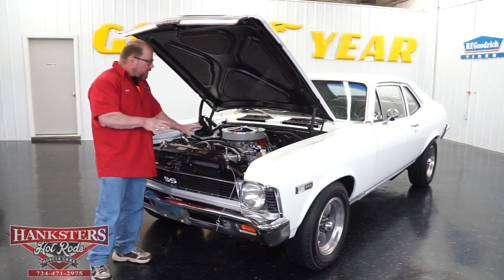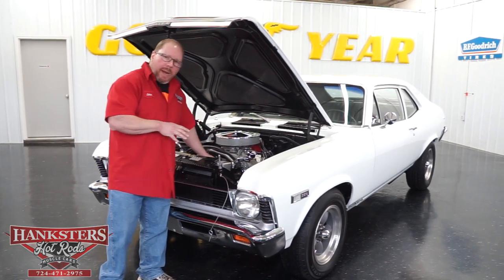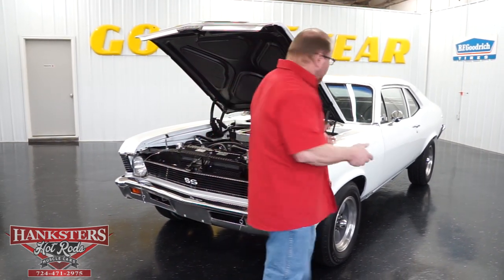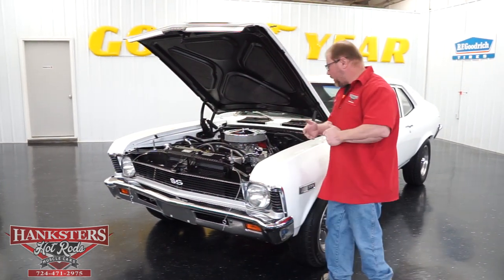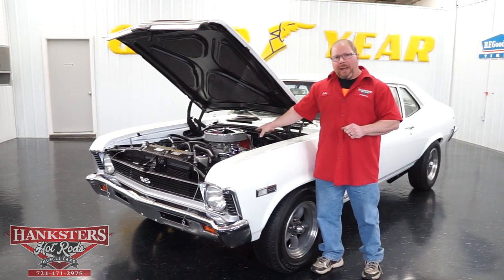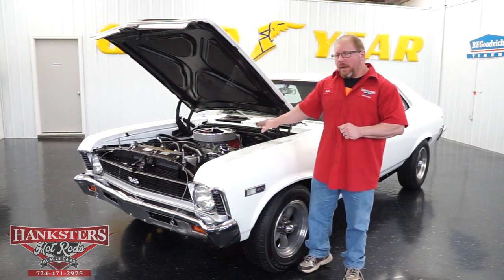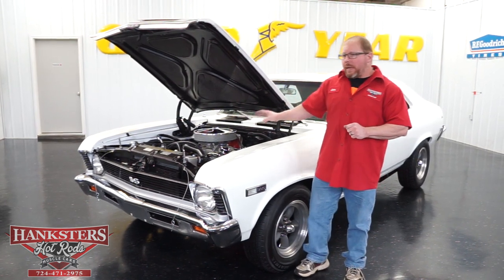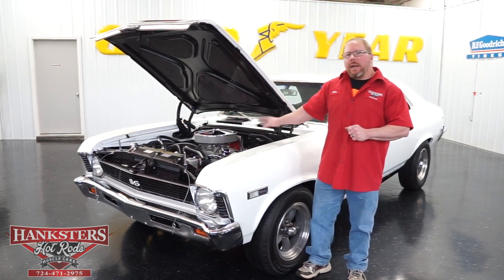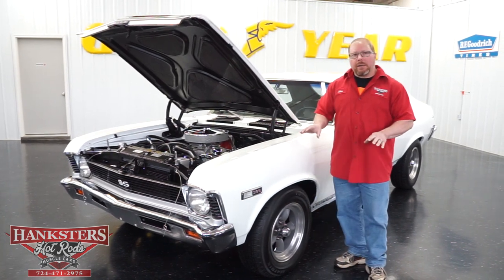This is a power steering car — we'll go over those components when we get to the bottom of the car. Behind this engine you have a Saginaw four-speed manual transmission, and for the rear end you have a GM 12-bolt rear end — it's a posi unit with 3.73 gears.